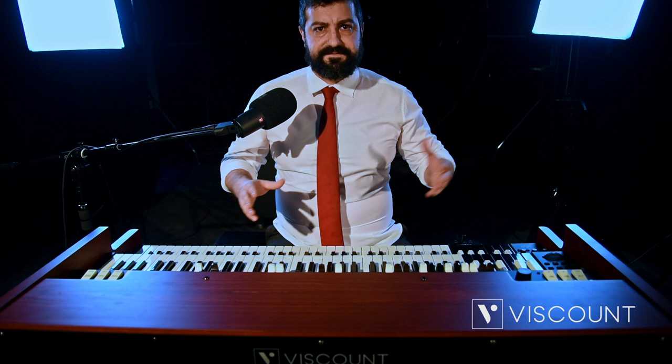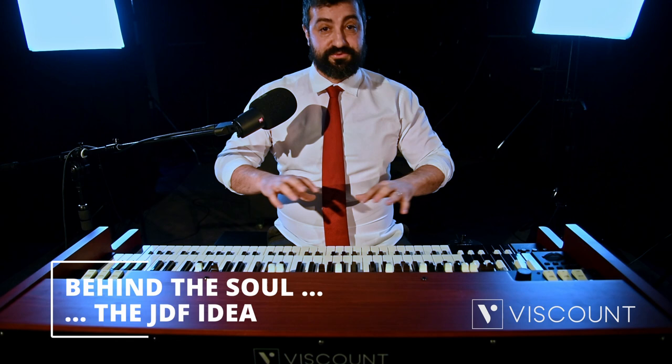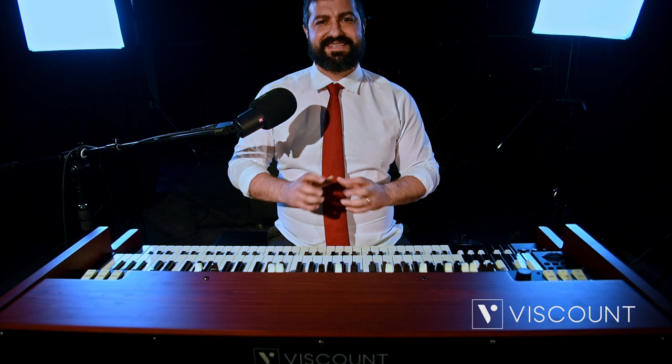It's a top-class organ which will enlarge the Legend family, and will therefore be developed alongside the new instrument. Before we begin this adventure regarding this wonderful new instrument, I would like to quickly tell you about the birth of Legend Soul. It's a treasure chest of sorts that contains years of intense and fruitful collaboration between the Viscount design team with Elvio Previati and our much-loved Joey De Francesco.